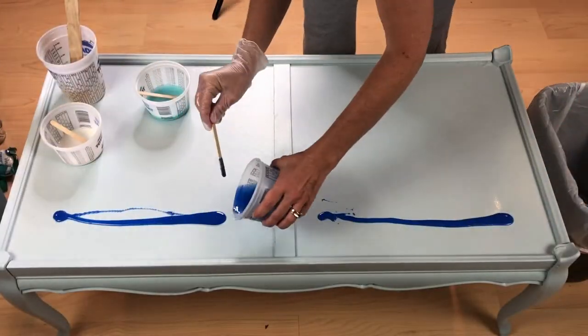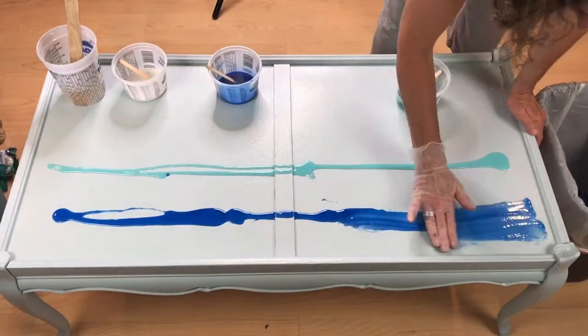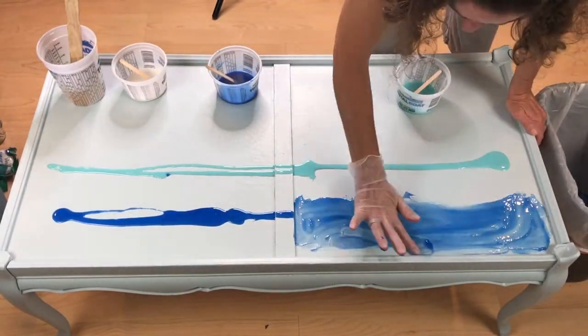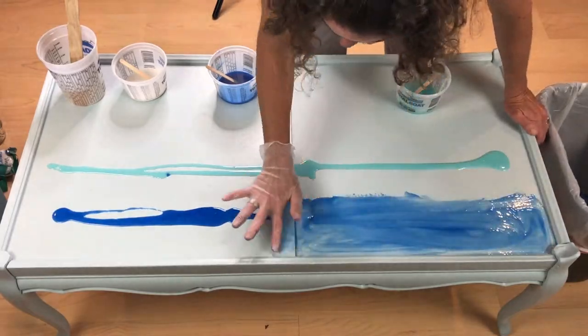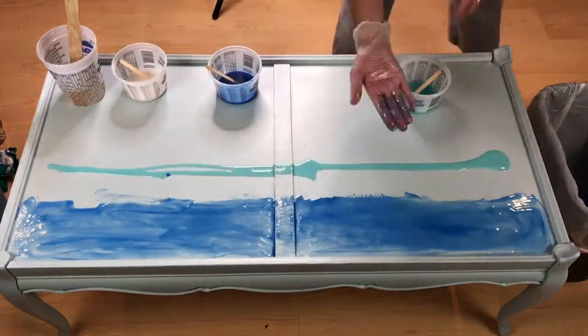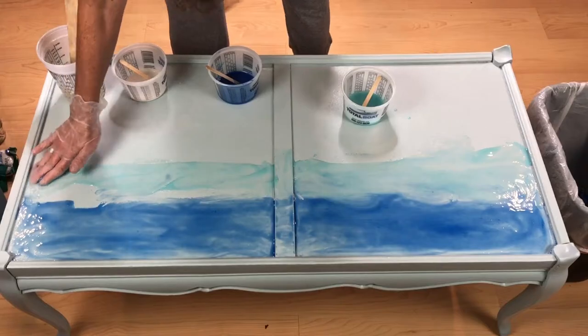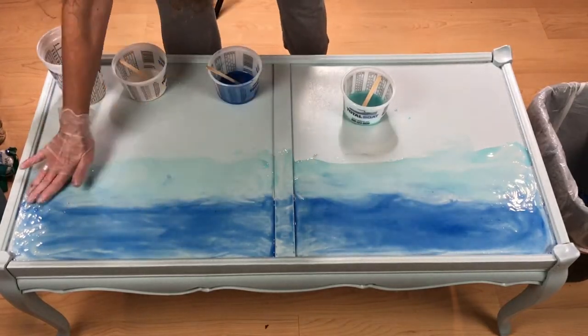It was time to get started on the table top. I started by pouring the darkest mixture first at the top part of the table. I next poured the Ocean View in the middle part of the table. With gloves on I smeared the mixture all over the top of the table and tried to blend the dark and the medium blues together.